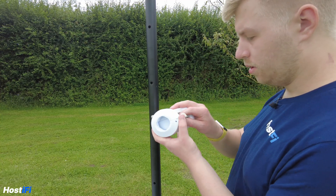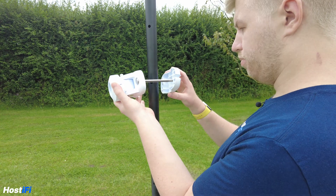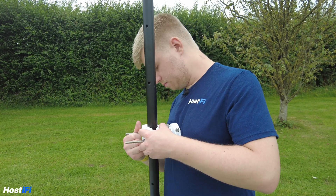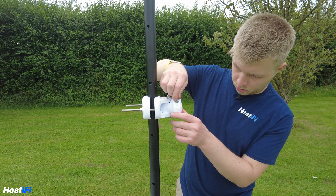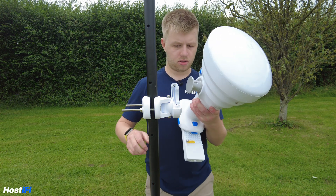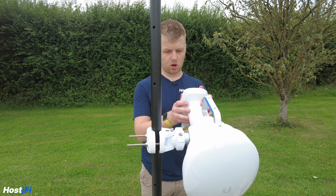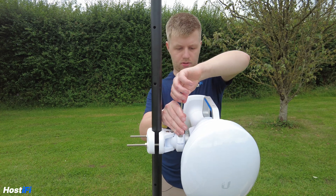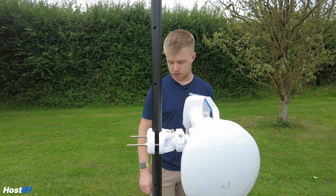Let's have a look at how to mount it to a pole. Put the bolt through this side so it matches up with the square-shaped slot, and pop it through like that. Next, undo this piece here and slot it in using the Allen key bolts. You can angle the antenna where you want it to point, then lock it off once it's aimed correctly. There's a degree reading on there. Once locked off it shouldn't move. Connect the power to the LTU device and you're pretty much ready to go.